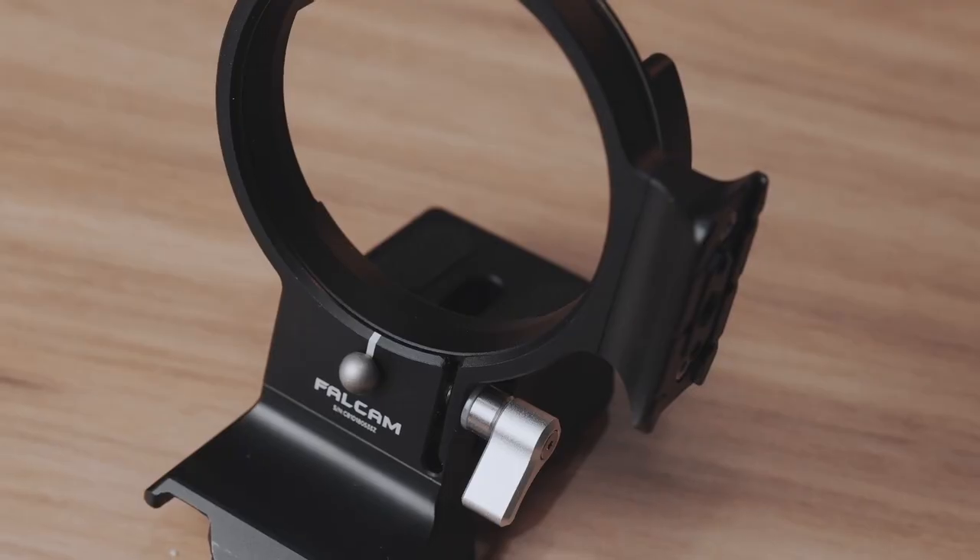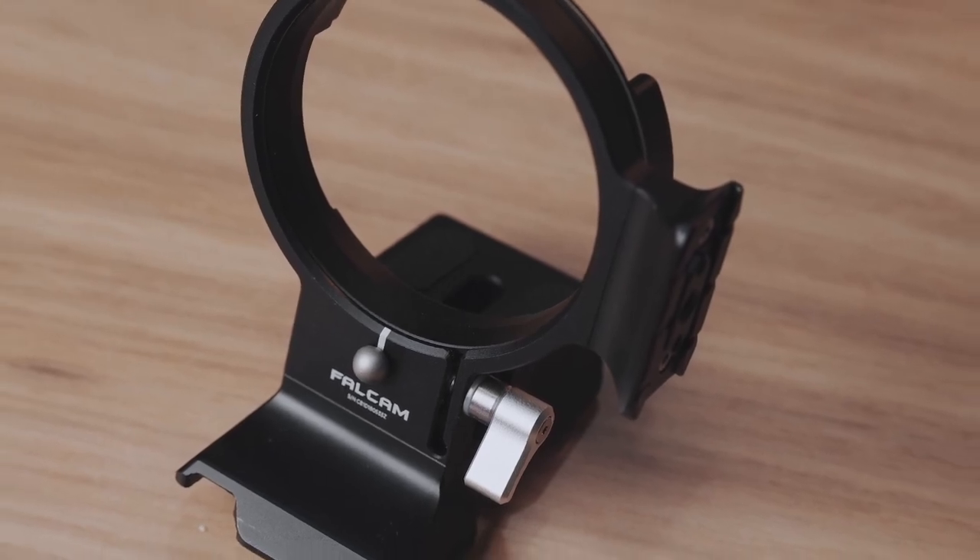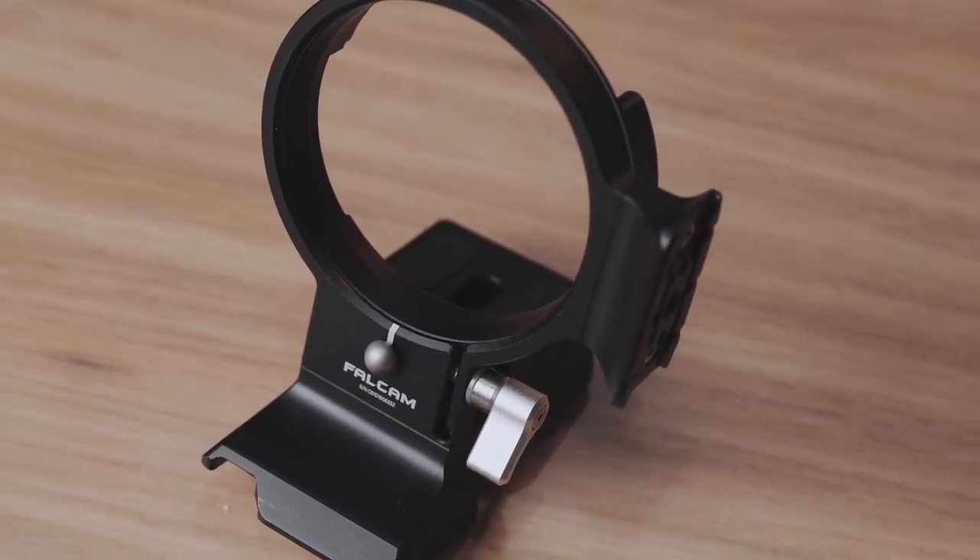Among these three rotating brackets, this third one looks a little more complicated but it's the one I might actually end up using. This is the Falcam version of the rotating bracket and, if I'm not mistaken, Falcam is the more premium or professional sub-brand of Ulanzi. I can actually see that in the product.